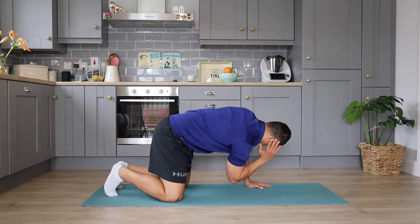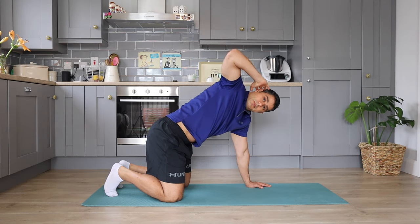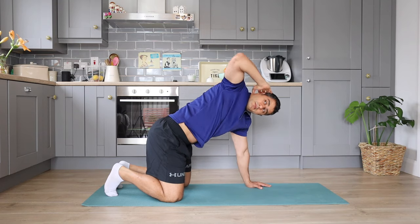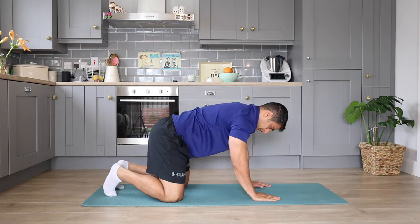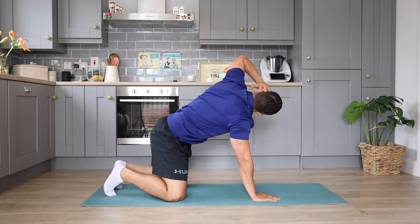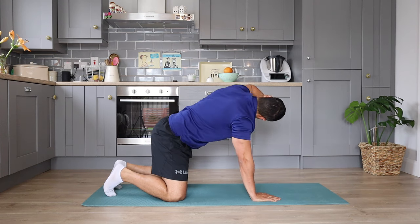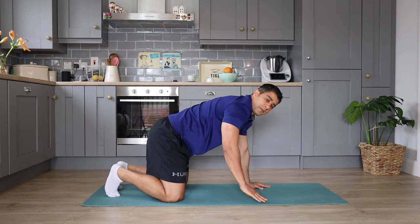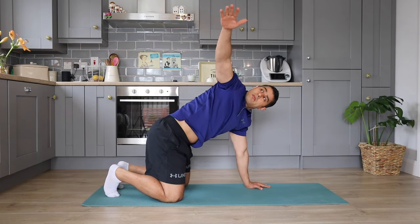You're going to move on to thoracic mobility, which is a simple but effective exercise. If you're suffering from cervical disc bulges or neck pain, this movement can help you increase the mobility of your upper back and your neck. I try this movement on both sides, going through a range that is comfortable and where I can actually create movement. You can try this exercise for three sets of eight to ten repetitions on both sides.